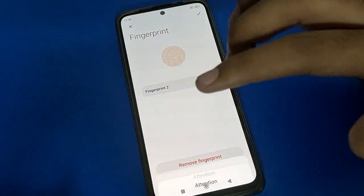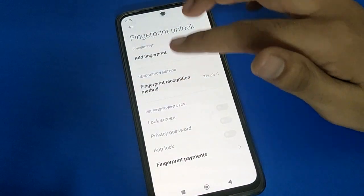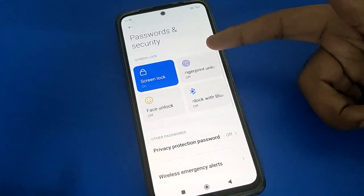If you click here, all of your fingerprint locks will be removed and you cannot use the fingerprint lock setting anymore. Fingerprint lock setting is now off.